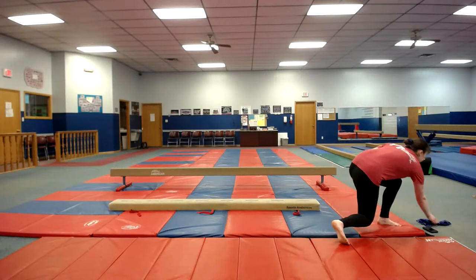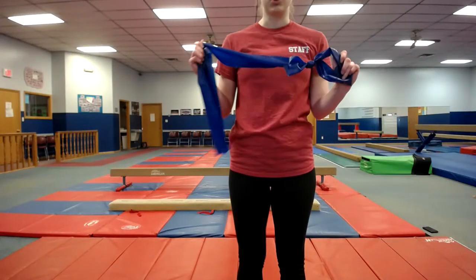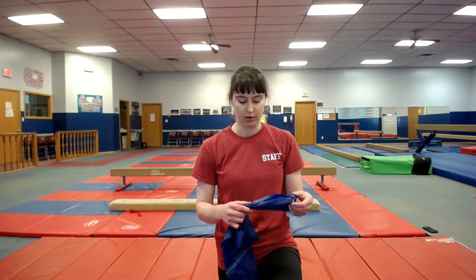Welcome to the second intermediate-ish gymnastics online class. Today we're going to be doing some beam exercises and conditioning. The only thing you might need today is a theraband or exercise band. This is more for the lower level exercises, but I super encourage everyone to do these because they're ankle strengthening. My ankles are made of glass and I need to strengthen them a lot because I hurt them, so grab one of these.